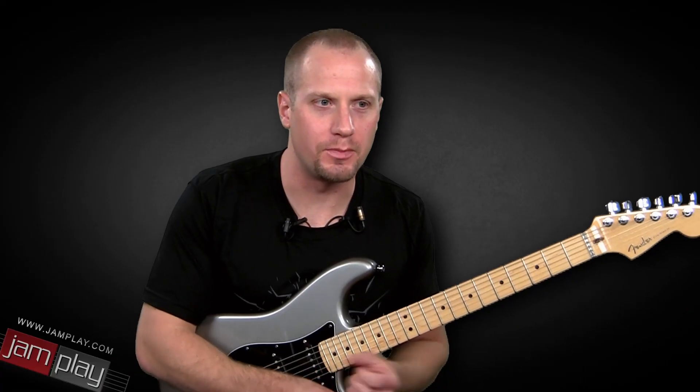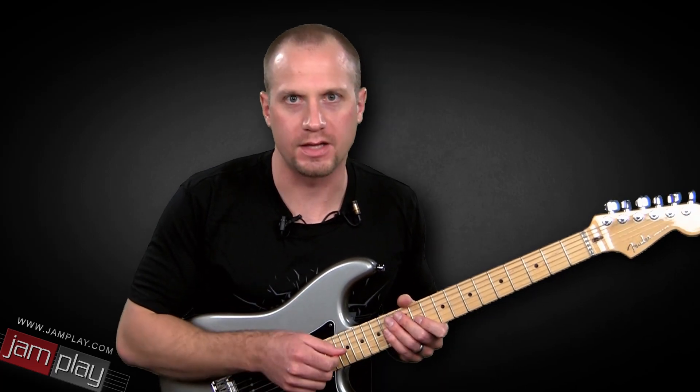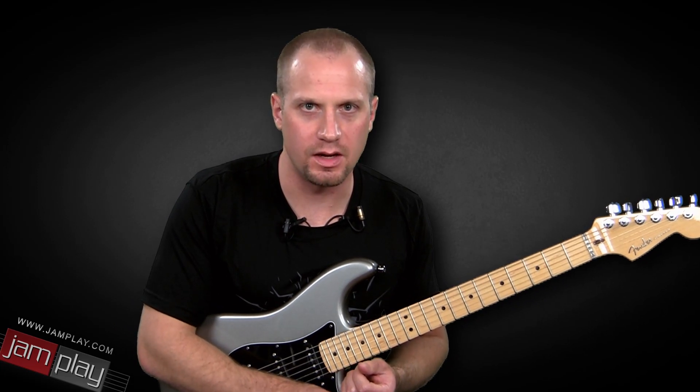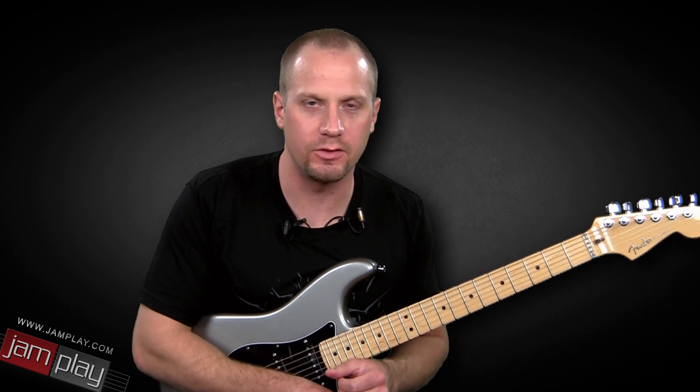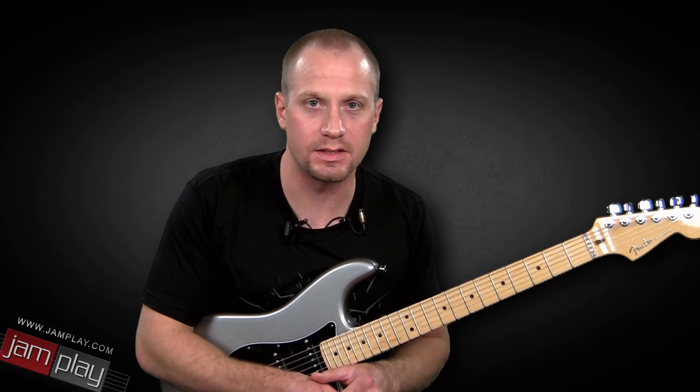A lot of players have trouble putting sweep-picking into their playing — putting those arpeggios that kind of cross a bunch of strings at once, because they're kind of boxes in and of themselves. And this lick is going to give you one way to really put it in time and combine it with some other licks.